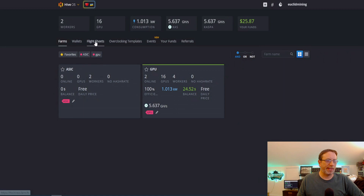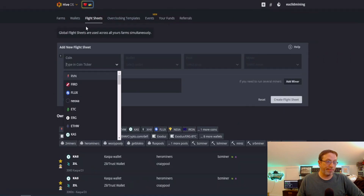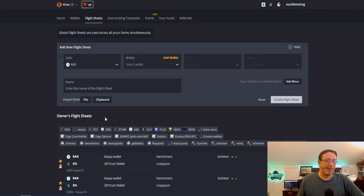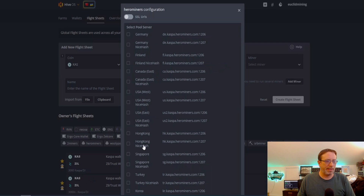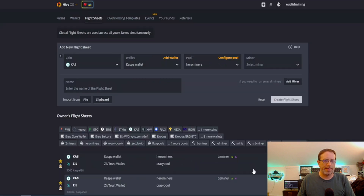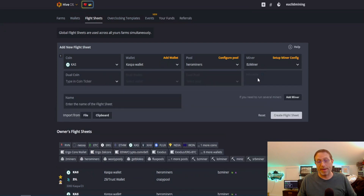First things first, let's get a flight sheet done. It's pretty easy to do. Click on flight sheets on top, go down to Kaspa as our first coin. I'm going to choose the Kaspa wallet — there's only one wallet I know of as of recording this video and it's the web-based one. The pool we're going to be using is Hero Miners, USA East because we're in North Carolina, and the miner is going to be BZ Miner because it allows for the dual mining.